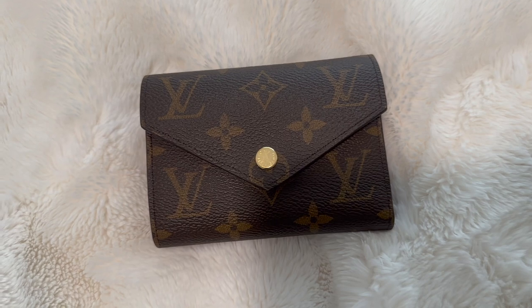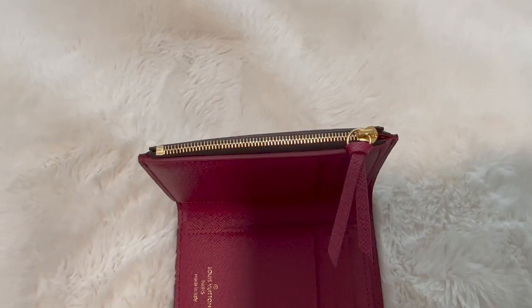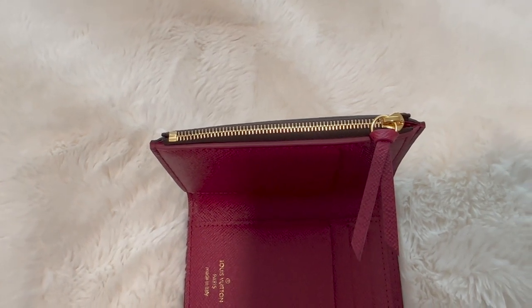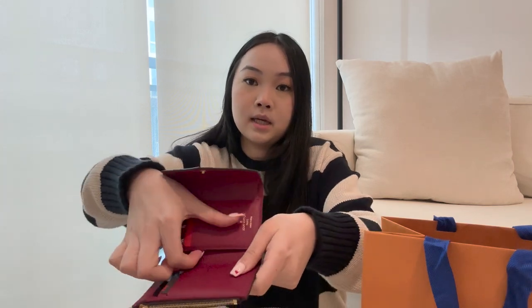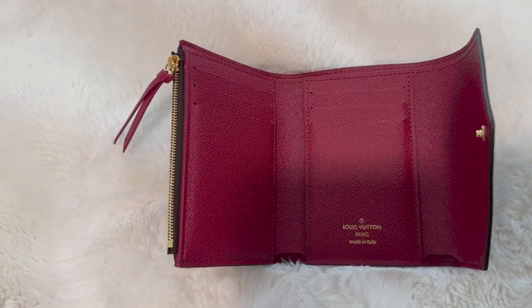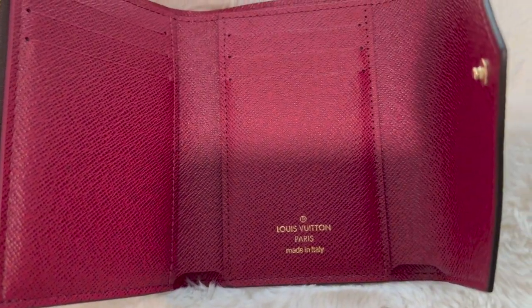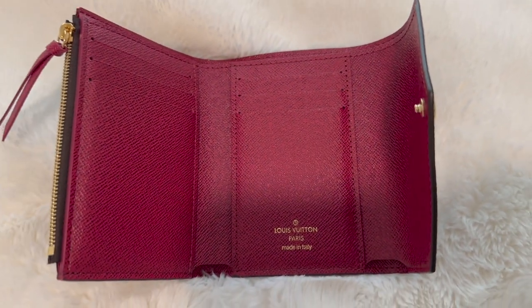Right here it says Louis Vuitton Paris, made in Italy. The product details: it has monogram coated canvas, grained cowhide leather trim and lining, gold color hardware. It has a zipped coin pocket, a bill pocket for cash, two flat pockets, and six card slots — which is far more than I had before. I was literally shoving and piling everything in my old wallet, so I am obsessed with this one.